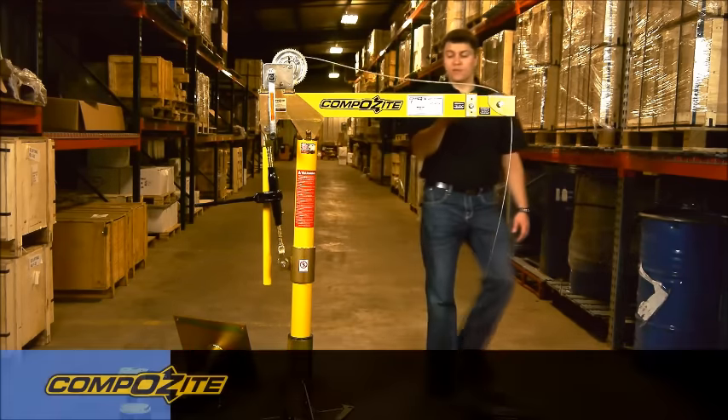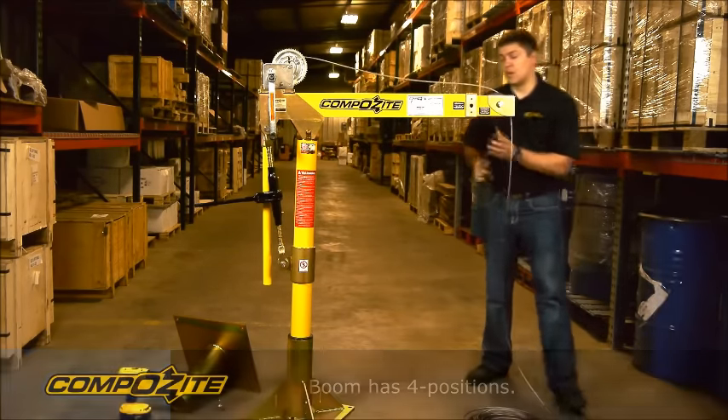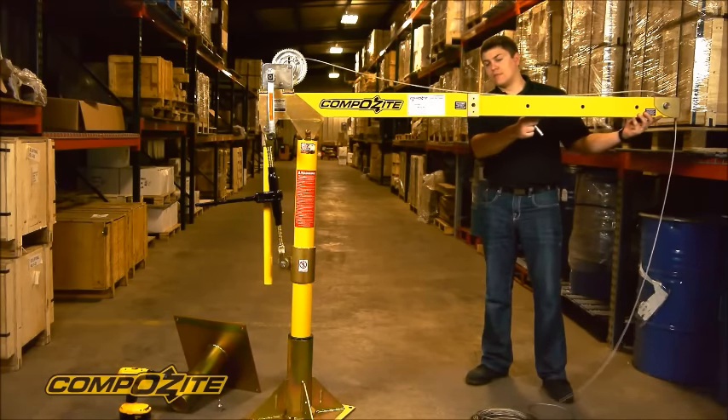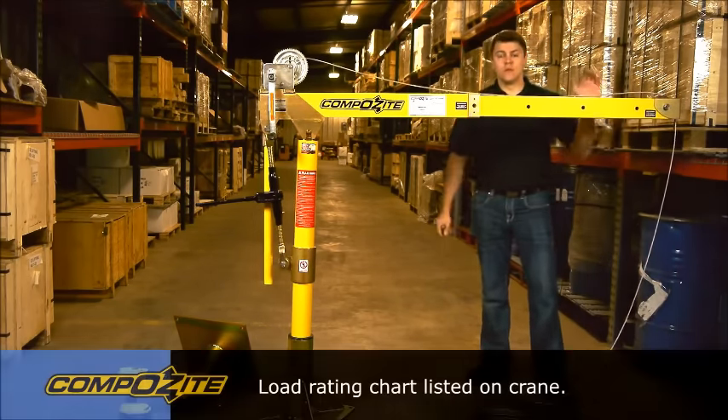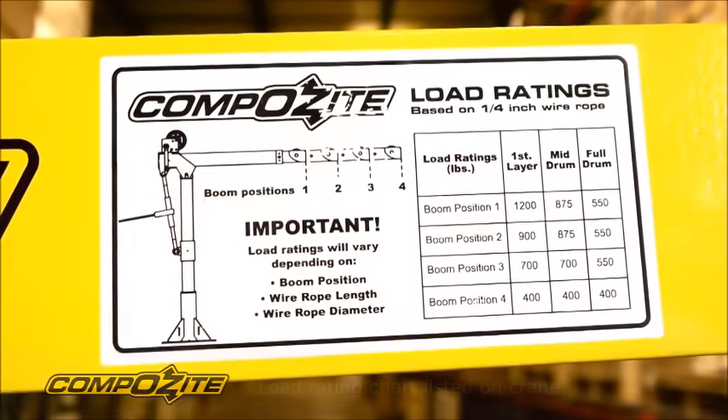The crane telescopes out four positions total. Right now we're in the first position and we can go out three more spots to the last position, which has a load rating of 400 pounds. In the first position, the load rating of the crane is 1200 pounds.